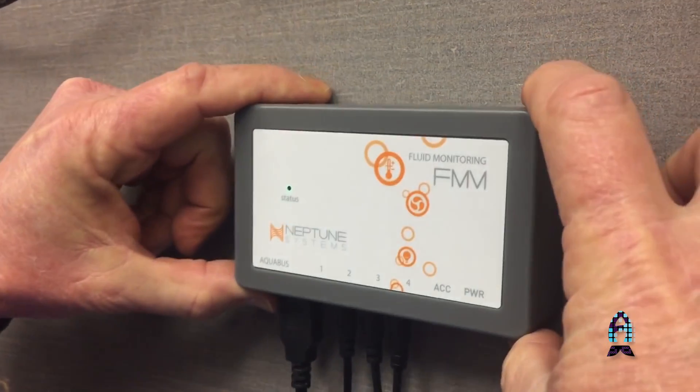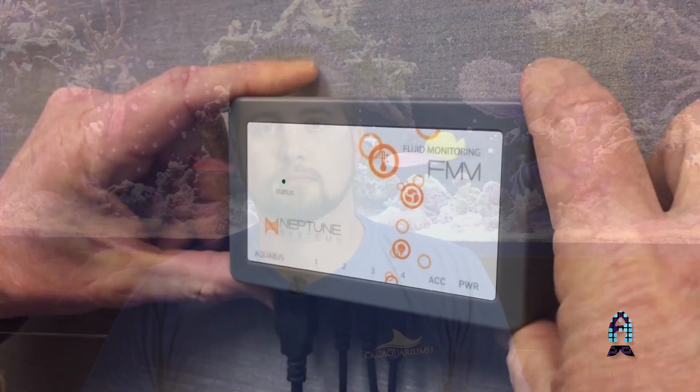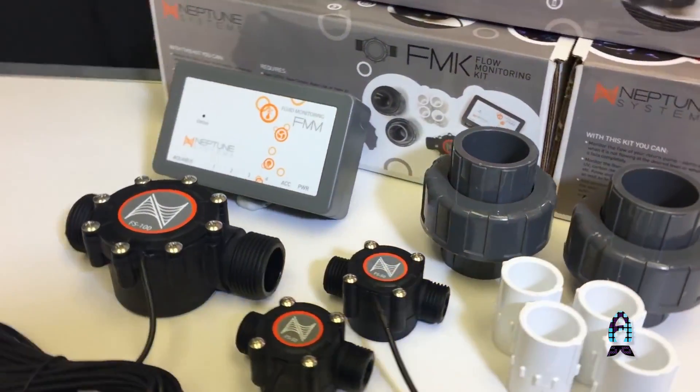Hey guys, this is Carlos with CNC Aquariums and we're here again at the Richard Aficionado channel's main headquarters. We're going to be talking about Neptune's FMK, which we're going to be installing today on his system. Neptune came out with a cool new module to add to their line of controlling systems, and that's the FMK, the Flow Monitoring Kit.